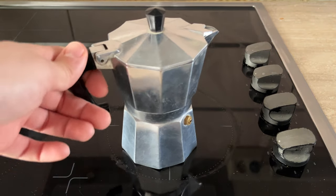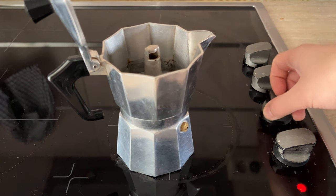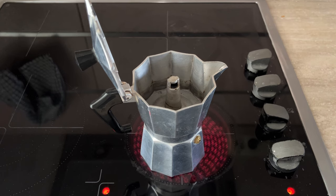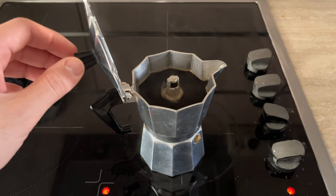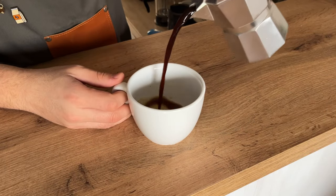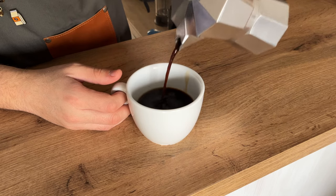Screw it down and put your mocha pot on the stove, open the lid, and turn your stove on medium to low heat. Once coffee starts coming out, you can close the lid. Once you hear your pot steaming, that means it's done — take it off the stove and pour your coffee. You want to pour out all the coffee so it doesn't sit in the steaming hot pot and burn.